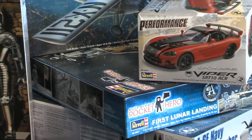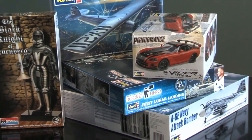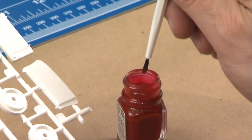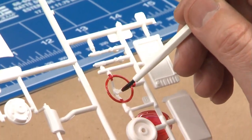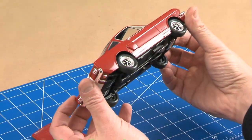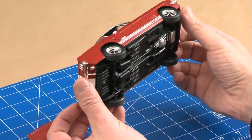As skill levels increase, so do the challenges and the recommended age of the builder. But as you can see, the rewards are greater, too. Beginning with Skill Level 2, your gluing and painting talents play a big part in how your finished model looks. So when it turns out great — and you know it will — you can take all the credit.